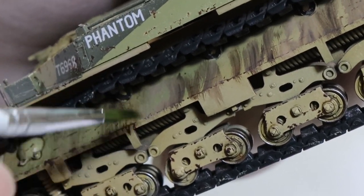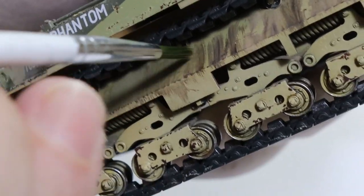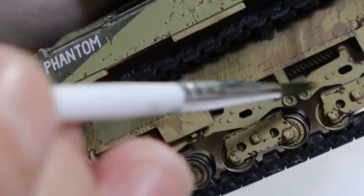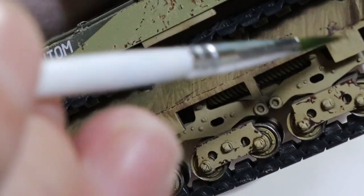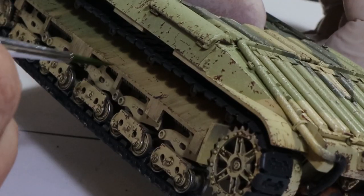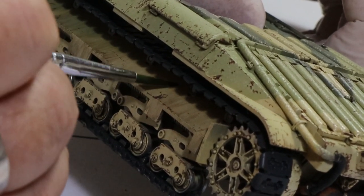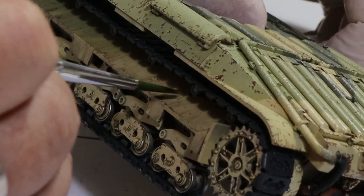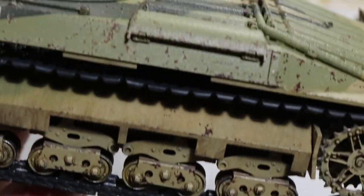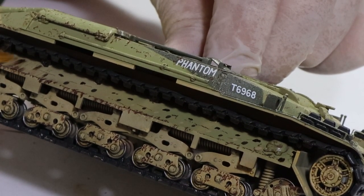Just keep going over and over it, more dampness added with white spirit, and eventually it will turn into what you need it to be, depending on how much filth and dirt and muck you want. I've been looking at real pictures of the Matilda and it gets really dirty, especially in the desert and especially around these areas. In the desert you're not getting mud like you would in Europe — you're just getting a lot of grime and dirt mixed with a lot of dust. That's the effect we're trying to replicate here.